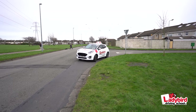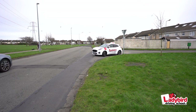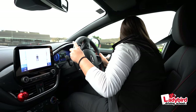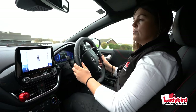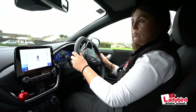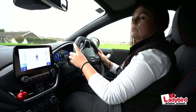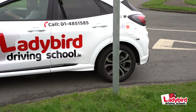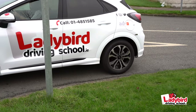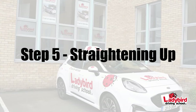When your back wheel comes in line with the turning point, the steering wheel can be gently turned left. The amount you turn would depend on the severity of the curve. As the front of your vehicle starts swinging out, it's vitally important to look over your right shoulder for any approaching traffic. As you enter the new road, pay particular attention to other vehicles that may not realize what you're doing and drive in behind you. Keep your speed at a walking pace to remain in full control.